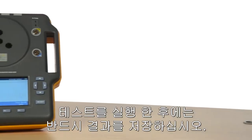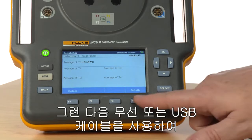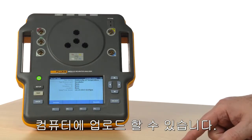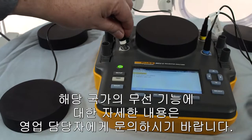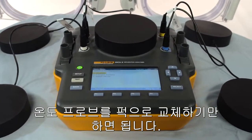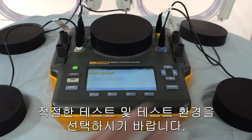After running a test, be sure to save the results. The results will be saved to the device and its onboard memory, and can then be uploaded to your computer wirelessly or by using a USB cable. Ask your sales representative for more information about wireless capability in your country. To test radiant warmers, simply replace the temperature probes with the radiant pucks, position them around the warmer according to the standard, and select the appropriate test and testing environment.